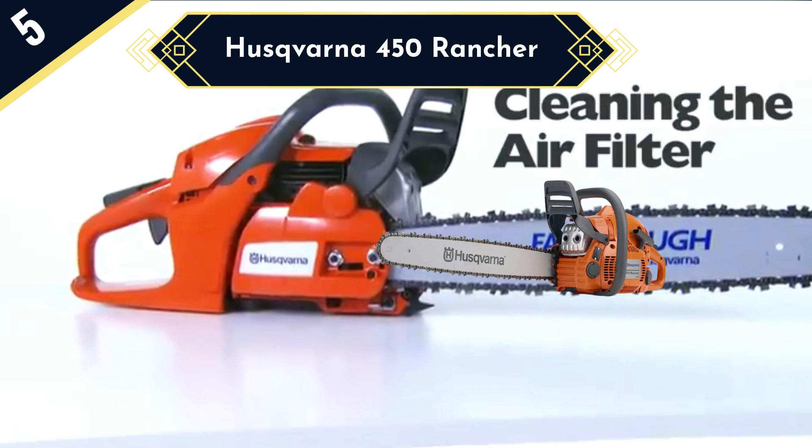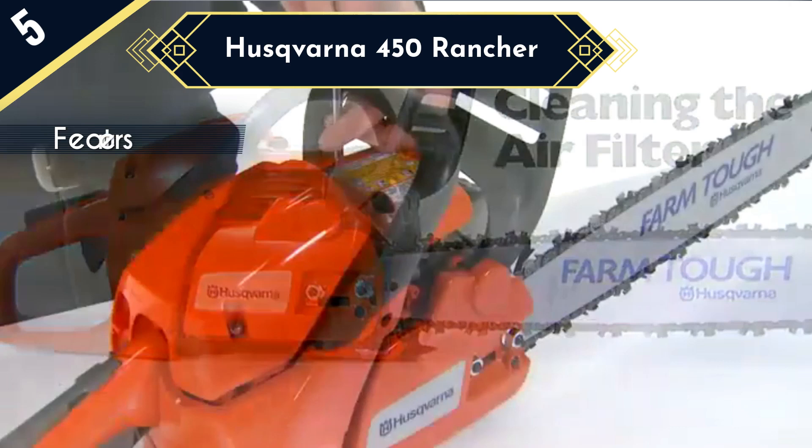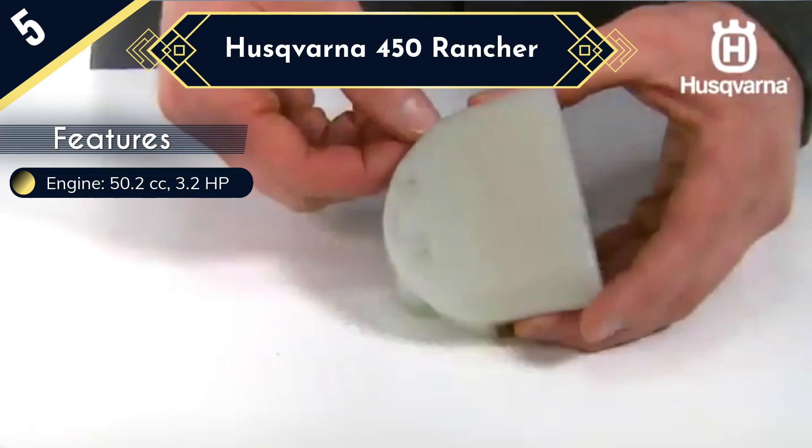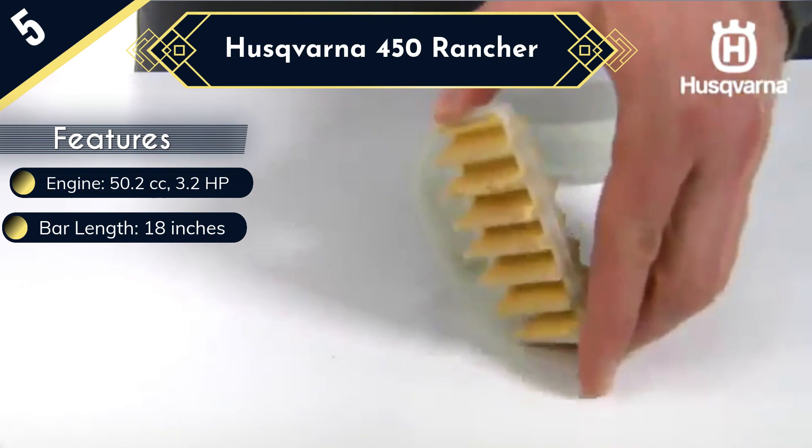The most distinguishing factor of the Husqvarna 450 when compared to other models in this review is its lightweight. Indeed, at 11.3 pounds, this chainsaw is the lightest as well as the most maneuverable model you can purchase. Despite being lightweight, it can still be used as a heavy-duty chainsaw because it is equipped with a powerful engine. The 50.2 cc engine will have no problem cutting through any type of tree or branch with great ease.